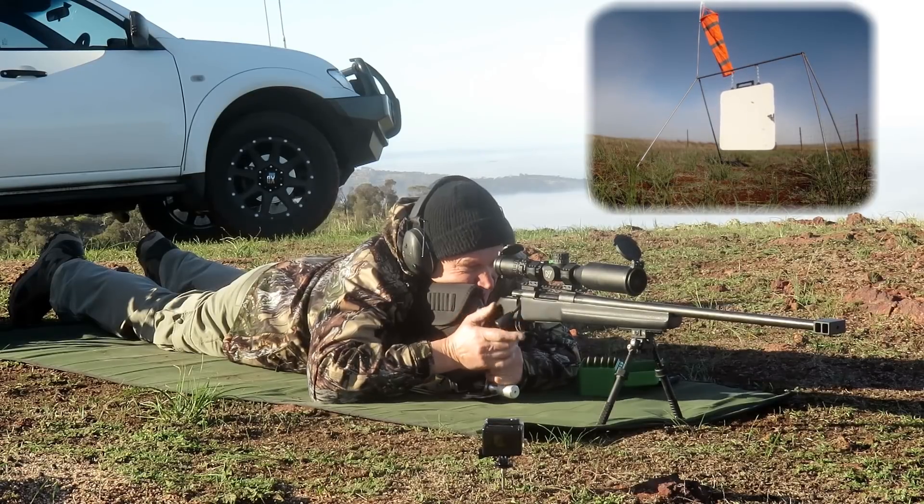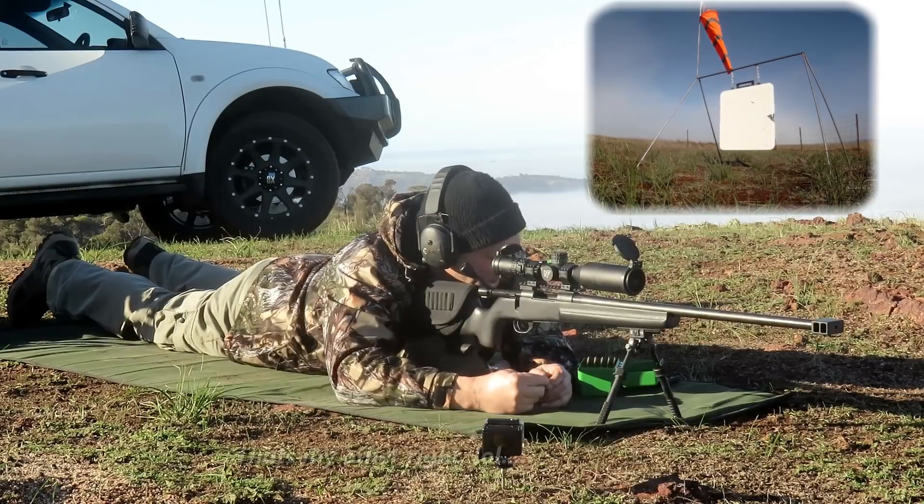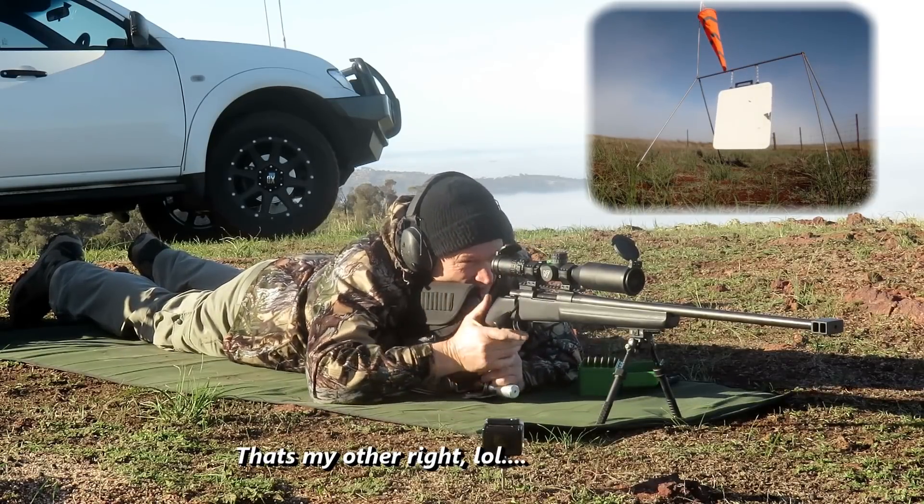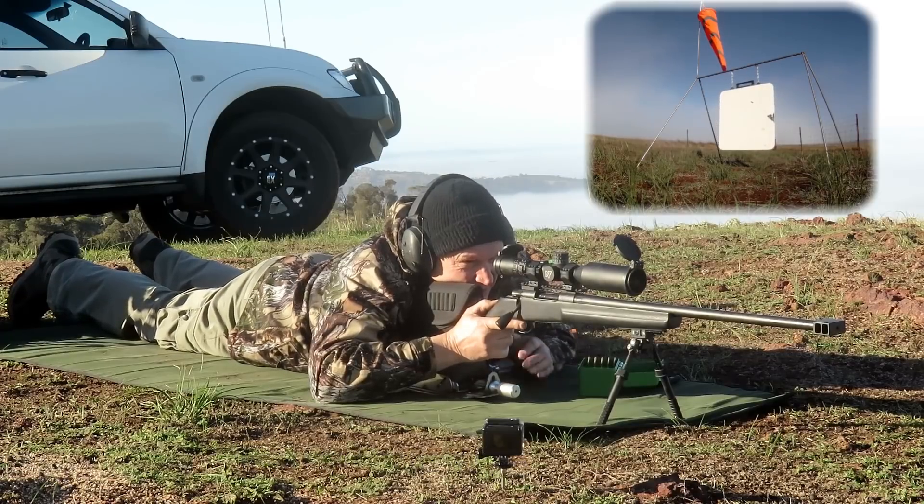Three o'clock. Closer to the edge — I held like four inches more to the right. The height's super verified. Last one. And we're verified on at a thousand.